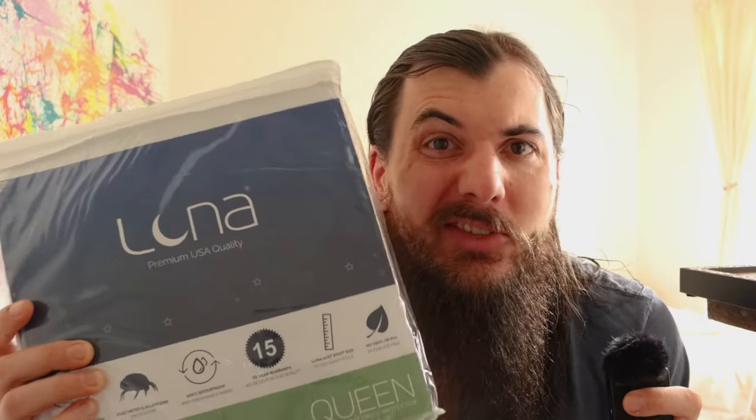Quick side note: for a mattress protector I'm going with this option from Luna. I know I just put sheets on the bed, but this just arrived so I'm going to strip everything off and throw this Luna mattress protector on there. Good solid affordable option made in the USA.